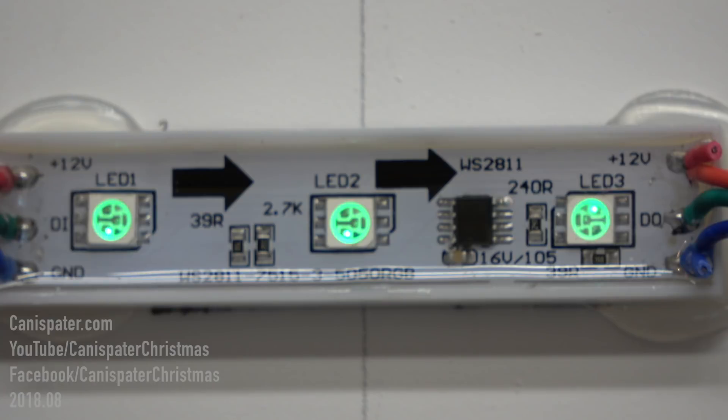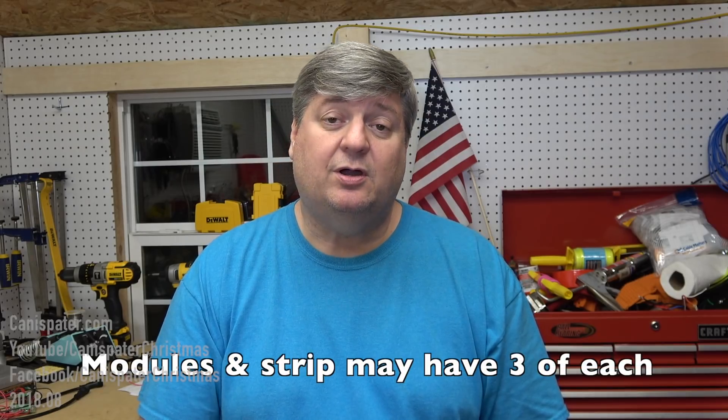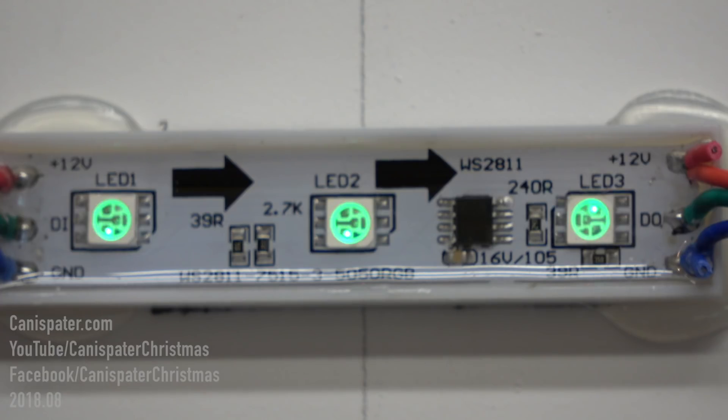RGB pixels are LED lights with one red, one green, and one blue LED in a single package. RGB stands for red, green, blue. Those three colors can be mixed to make additional colors, although some pixels do that better than others. Some of the newer pixels have a white LED in them, so they're called RGBW. But the most popular these days is RGB.